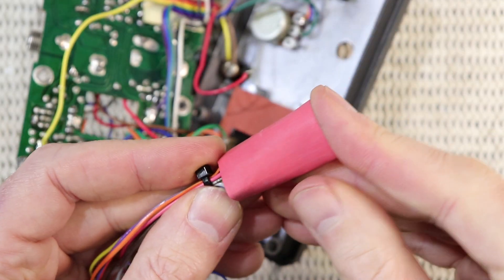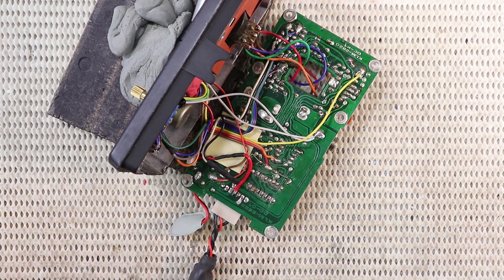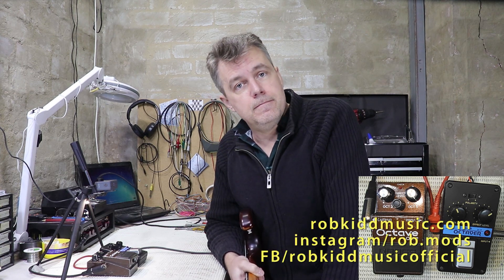If you do have this pedal or the Korg version, keep an eye out on my website because in the next couple of days I'm going to post an updated schematic and that little stripboard design. I've had a ball modding this pedal and I'm really happy with the way it sounds. I hope you've enjoyed the video as well. If you're into modding pedals, luthier stuff, and tech work, do consider subscribing to the channel. Thanks for watching and I'll see you in the next one.